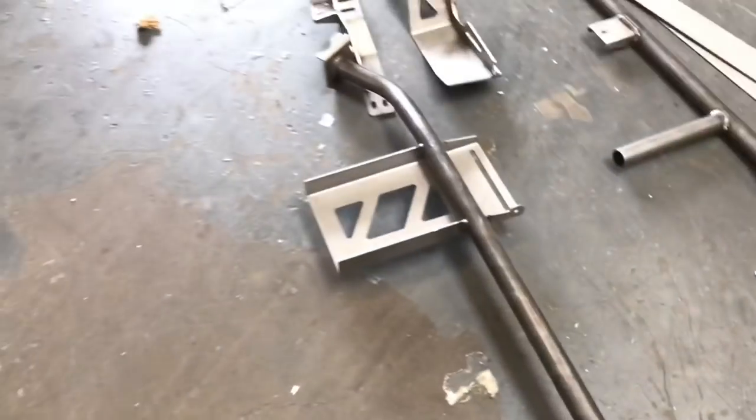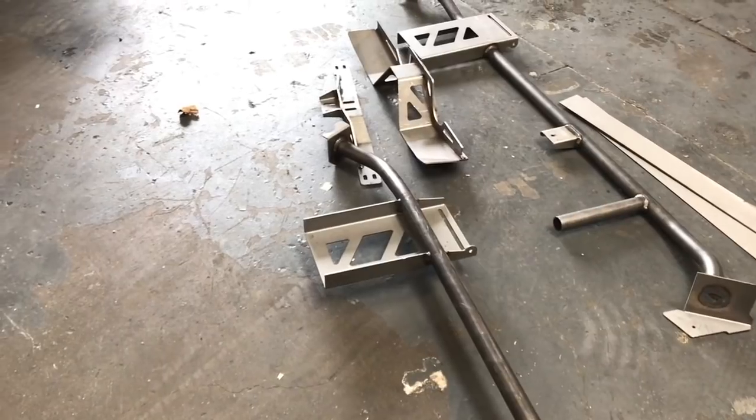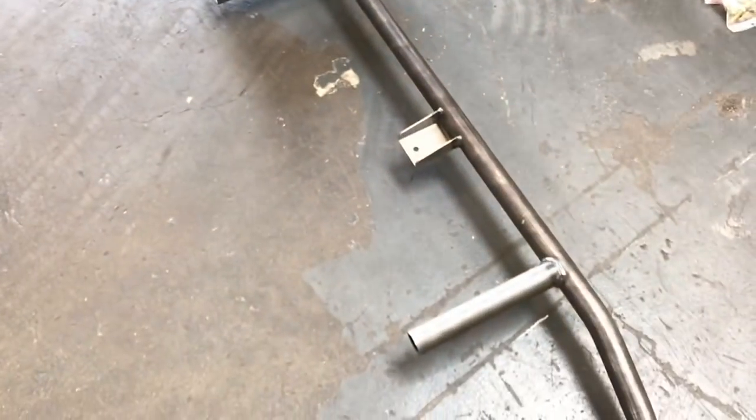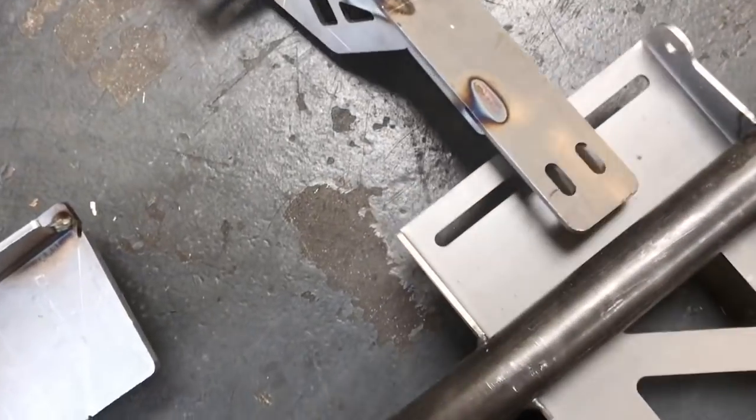That's a pretty straightforward kit. These actually go like this — that is how it goes on the driver's side. Put the other one over — that is the passenger side. The trans crossmember is completely adjustable and reversible. And this is the driveshaft rear reinforcement piece, I believe.